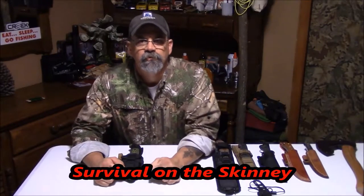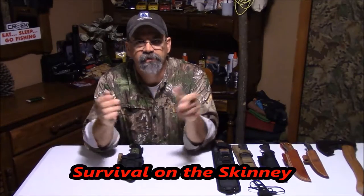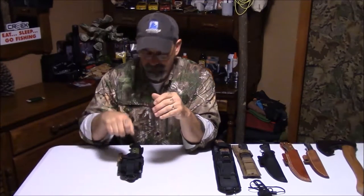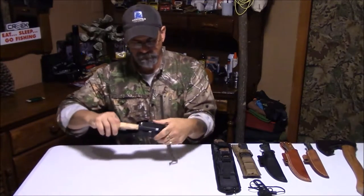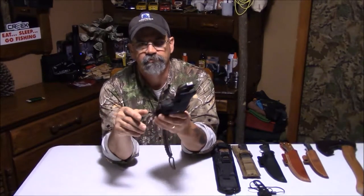Hey guys, welcome to Survival on the Skinny with Stephen Kinney and me. What I want to go over is my knife rig that I carry on day hikes, weekend camping trips to week-long excursions.